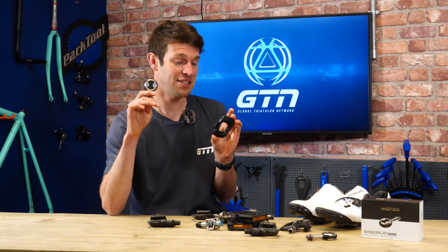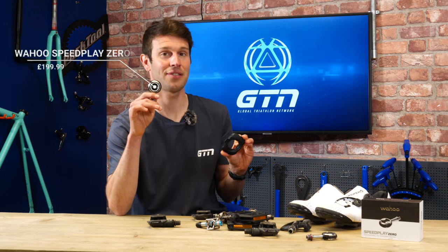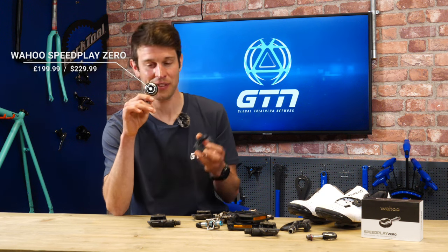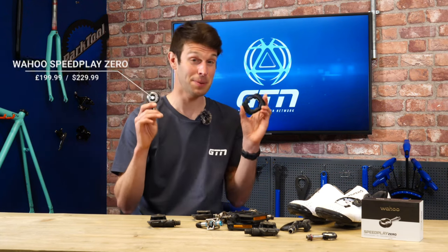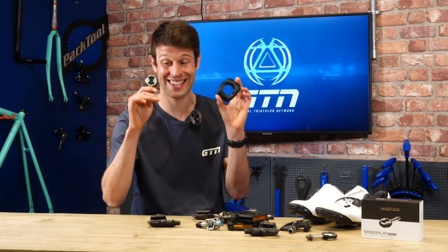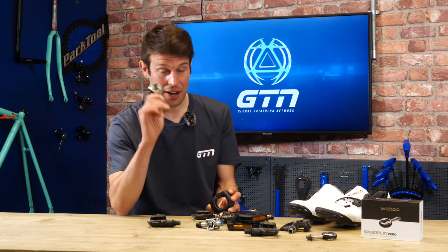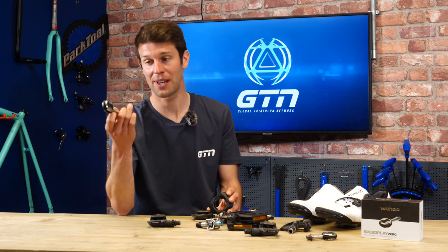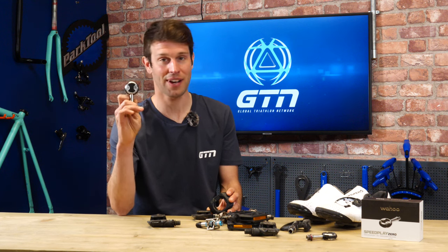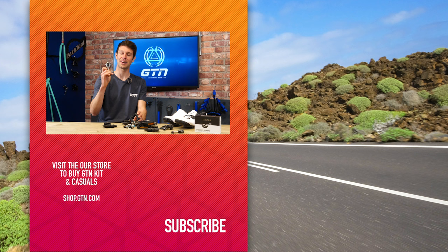These do come with a slightly higher price tag — they tend to start around 120 pounds. For that reason it puts a lot of people off, although I've heard many people say they'd always been put off by the price, but since getting them and using them they'll never go back. I've just been handed these Wahoo Zero Speedplay pedals — it's the first set I've had and I'm very excited to start using them. I'll report back once I've had a little bit more use of them.